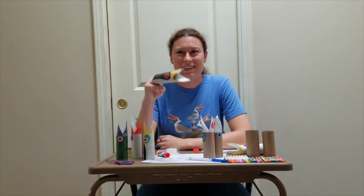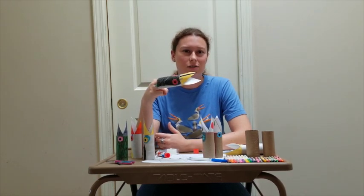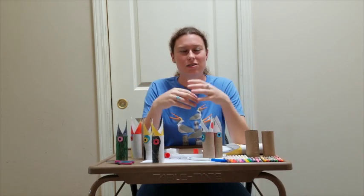Now you can practice caring for an orphan wild bird on the road to recovery, and maybe one day you too will work with baby birds at a zoo, aquarium, or rehabilitation center like Bird Rescue. You can share your creations with us on social media by tagging International Bird Rescue. Remember to keep looking up!